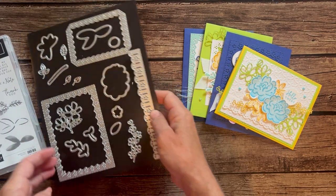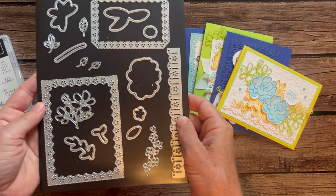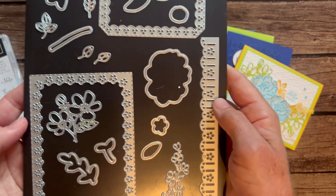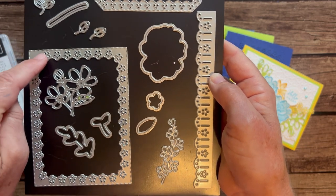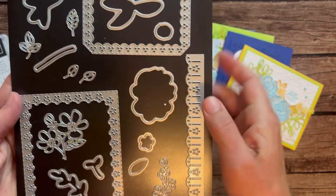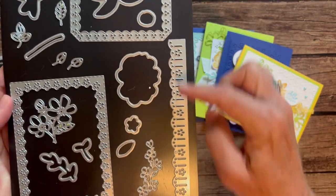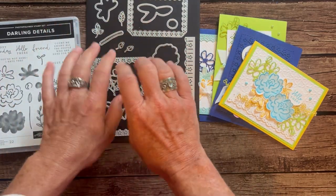Even better, I think, is this set of dies. Check this out — so many details in the Darling Details dies. You can see the little border around. We have a large border die and a smaller border die, and many of the images in the stamp set can be die cut with the dies as well. There's another cute little detail border die here too. Awesome stamp set and set of dies.